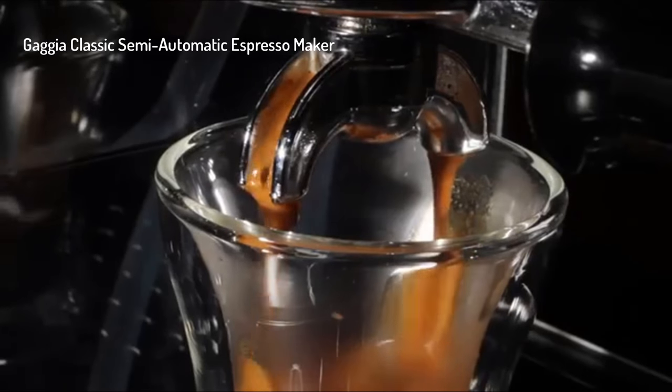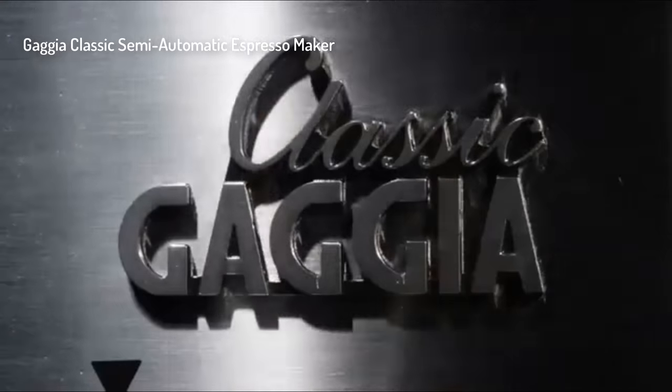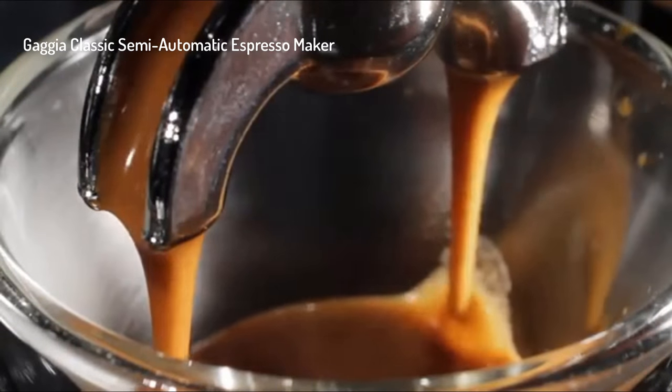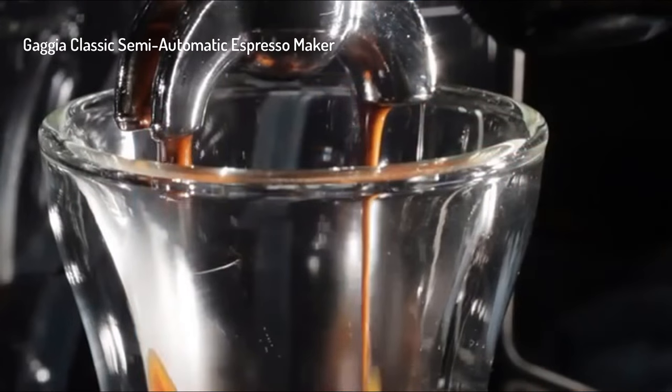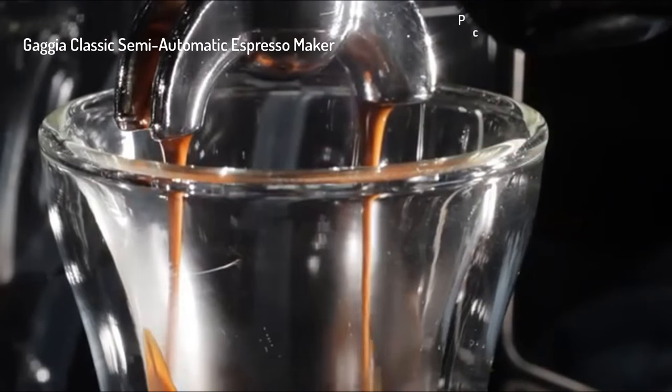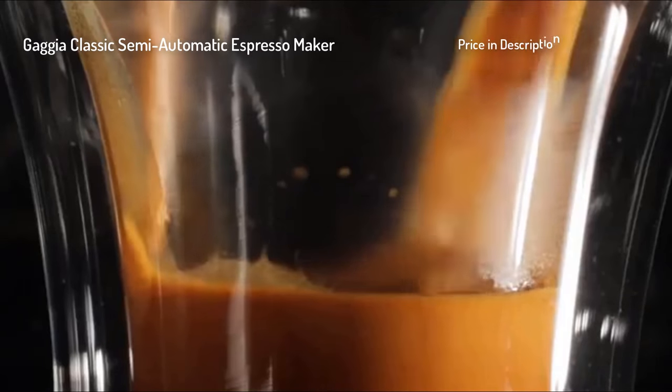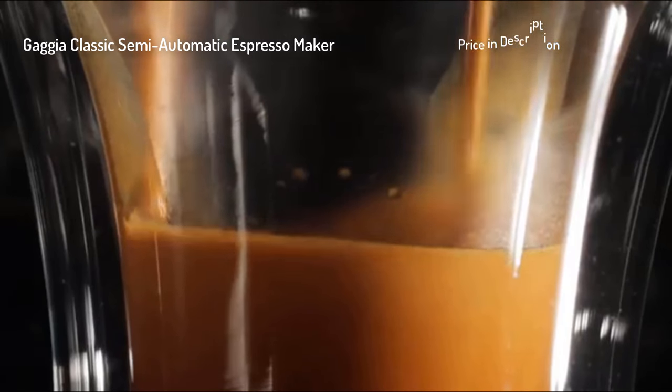The Gaggia Classic is easily the best way to start an espresso journey. It's all about having control — the ability to finesse the shot and really bring out the nuances of a coffee. It's something to make a shot when everything is just right, when that crema just oozes into the cup, you take that sip, and it's something that you've never tasted before.